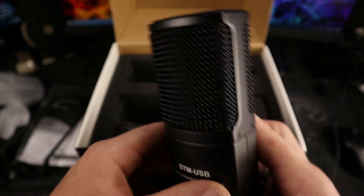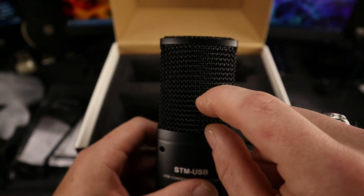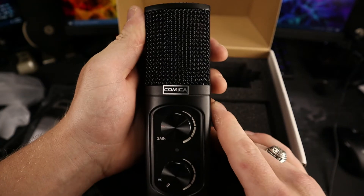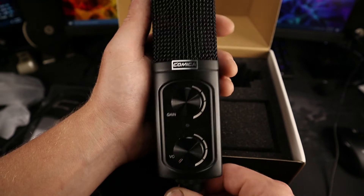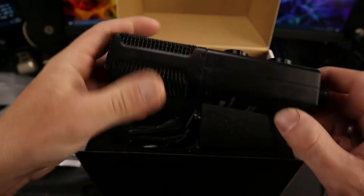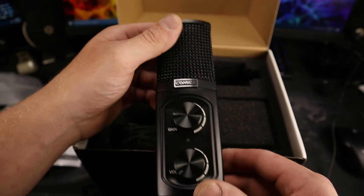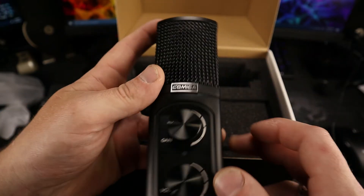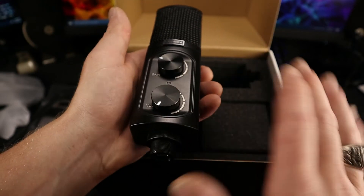There are two big beefy 17mm condenser capsules in here. To put that into perspective, the alternative from another big-name company uses a single 14mm capsule, and the gold-standard microphone for podcasts and streaming — the one with 'Yeti' in its name — also uses 14mm capsules. So you're getting bigger capsules here, which is pretty awesome.